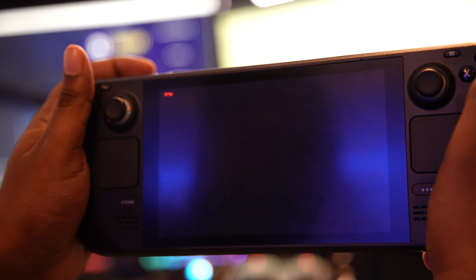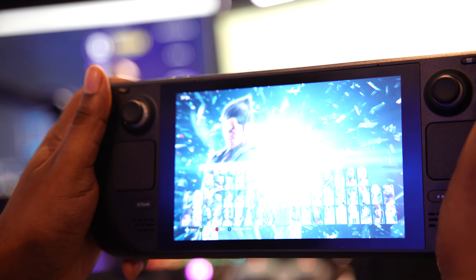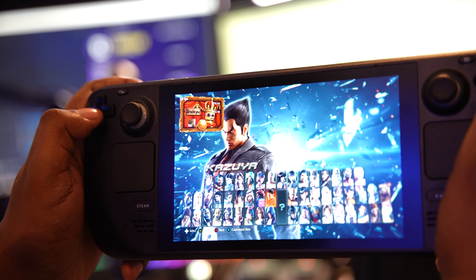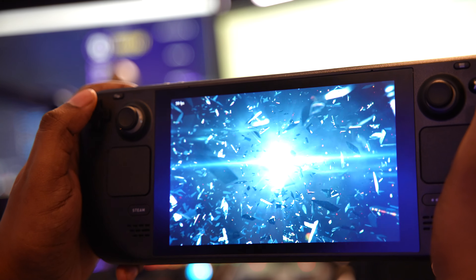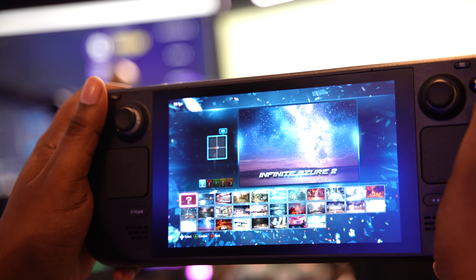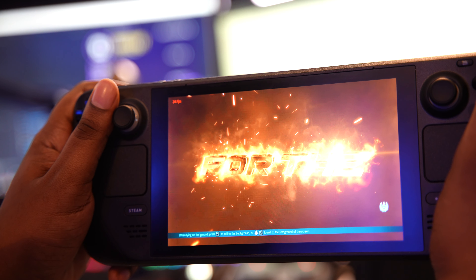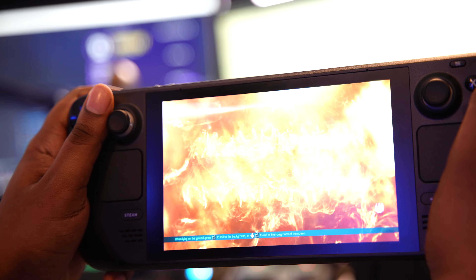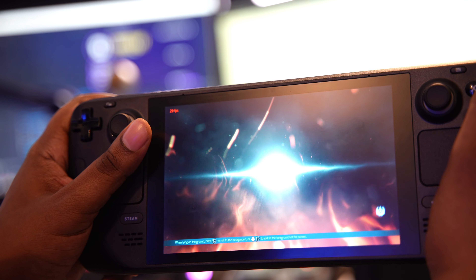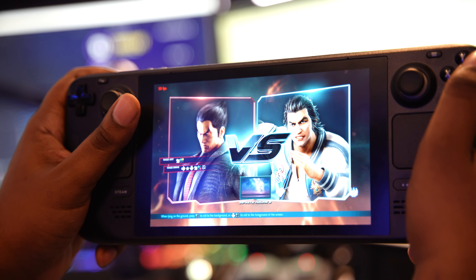The frames are dropping a bit — it always drops around here so don't worry about that. Let's try Kazuya and Lei on this stage. As you can see, the screen and everything looks clean. Obviously this is the 512 gigabyte model, so this one has anti-glare on the screen as well, which is pretty cool.